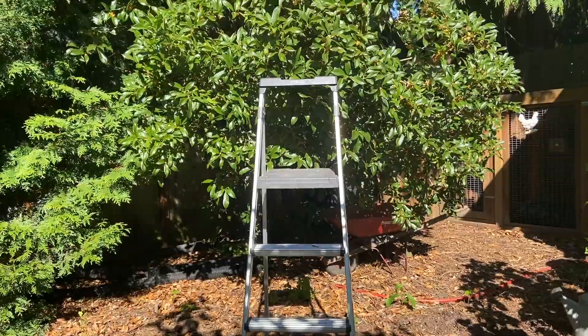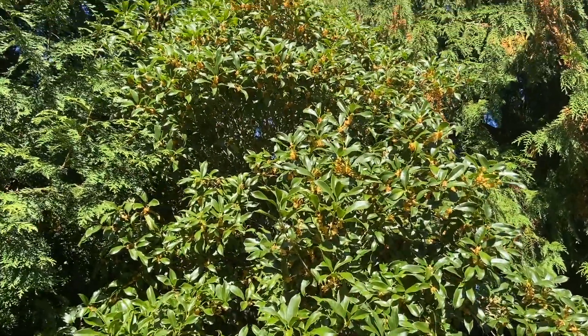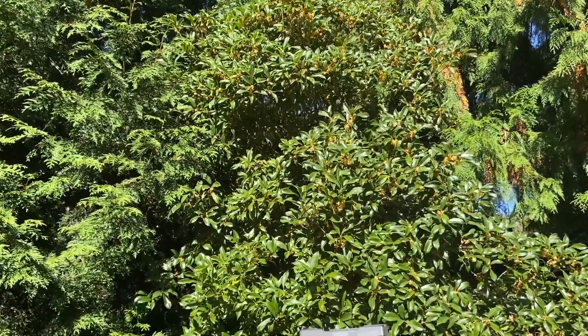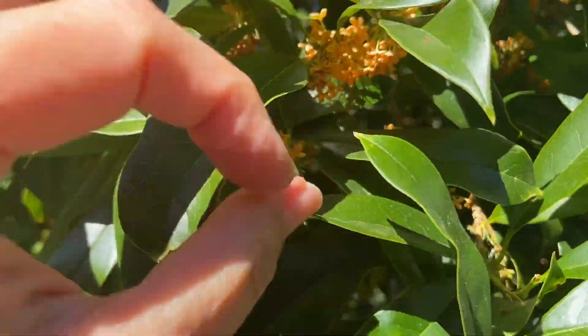I decided I'd get one. This is the osmanthus tree in my backyard. It's several years old — I'd say probably about 10 to 15 years old now — and it's probably about 20 feet tall, and it's got these gorgeous little blossoms on them.